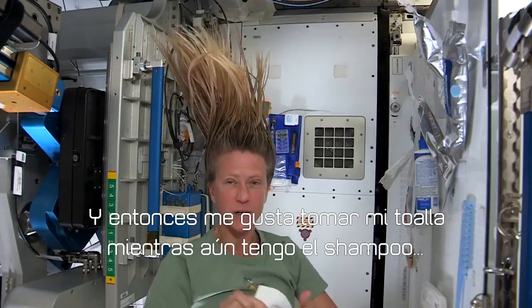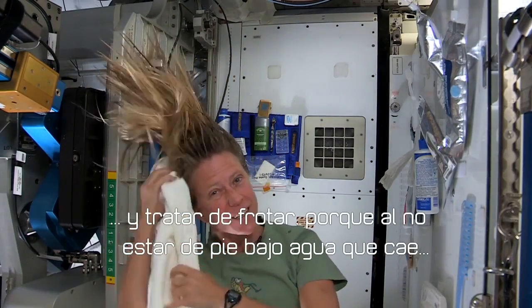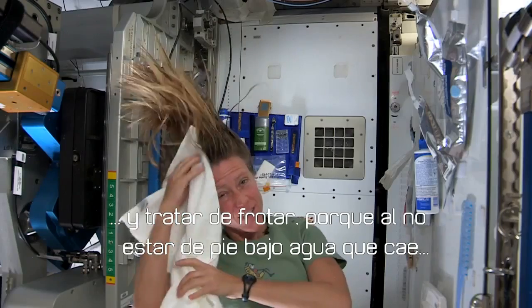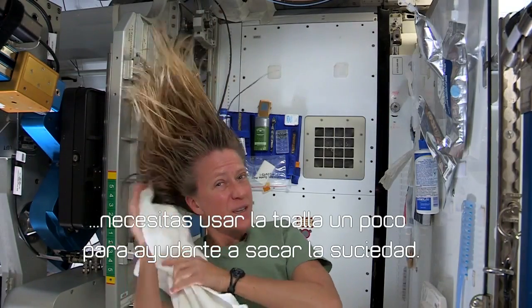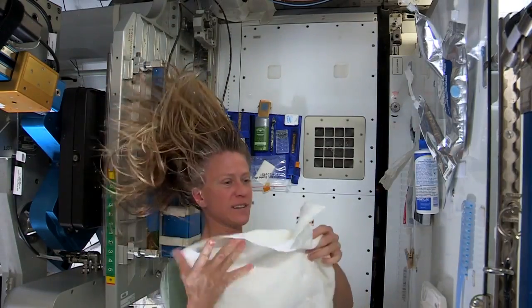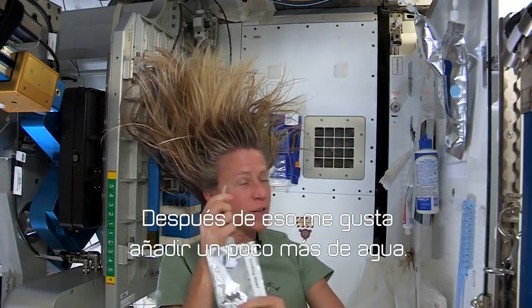And I like to take my towel while I have the shampoo in there and just kind of work it. Because without standing under running water, you kind of need to use the towel a little bit to help get some of the dirt out.